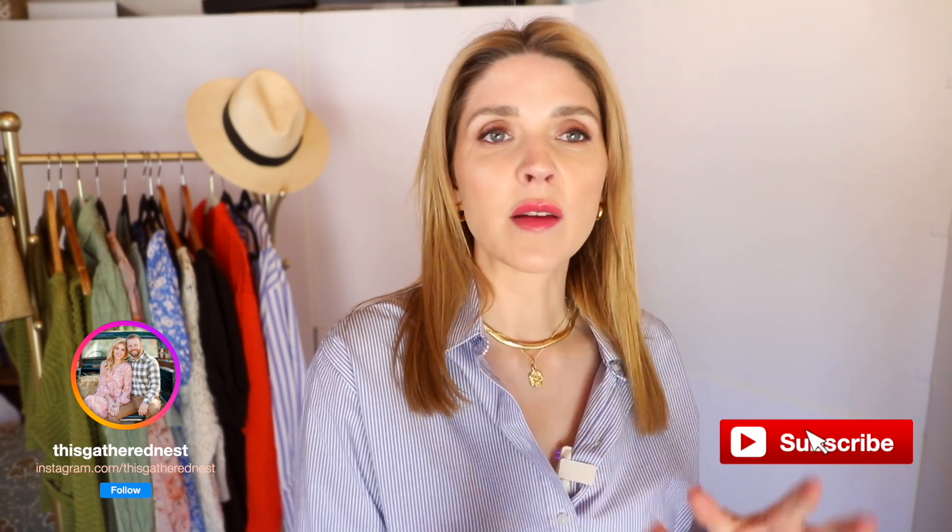Hello, my lovely ladies. Welcome back to another video. This is going to be a little bit different. It's a try-on. We're going to try on some spring dresses, things that I feel like could really work for Easter, that I feel like are modest enough for church Easter Sunday kind of a thing.